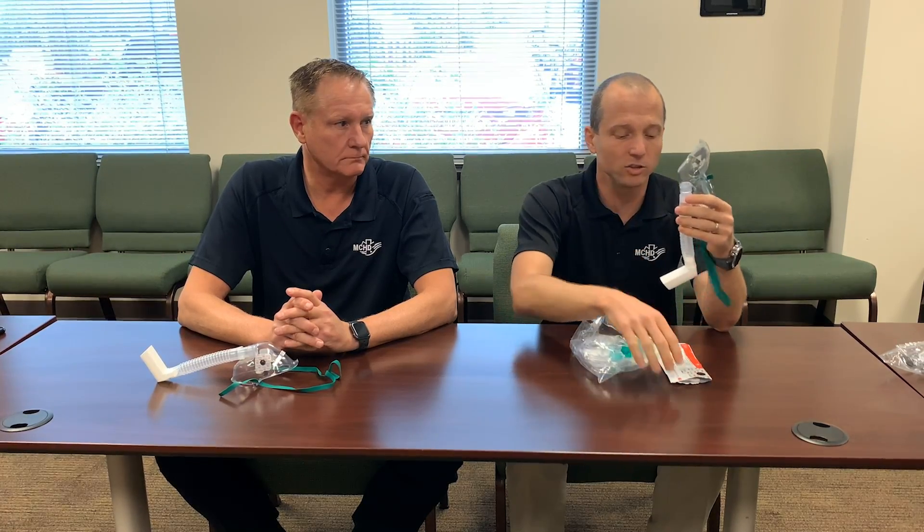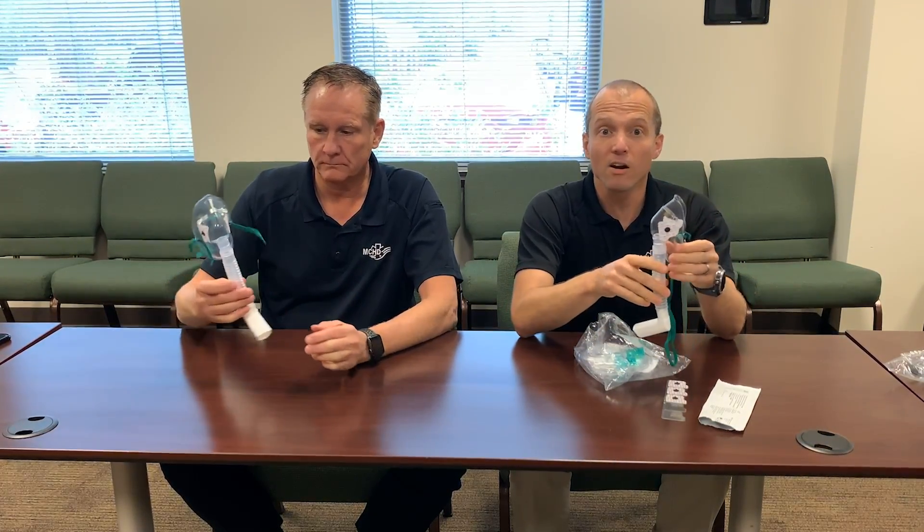Remember that the mask has two holes on the side, so we're going to use our ECG electrodes to cover those. Peel them off and just stick them over the holes. Again, all of this is an effort to prevent aerosolization and spread of the COVID virus.